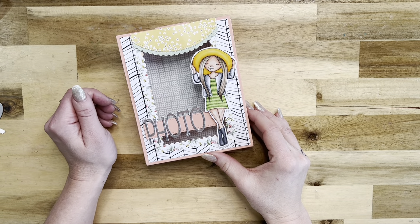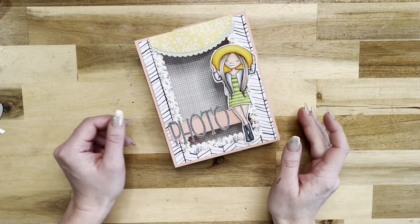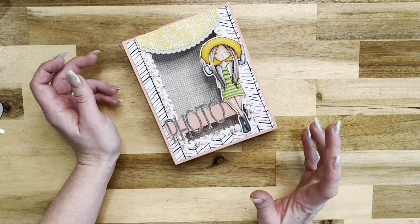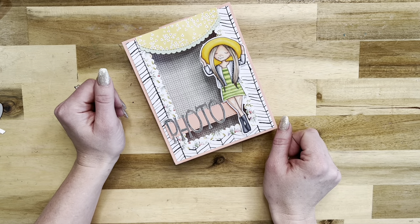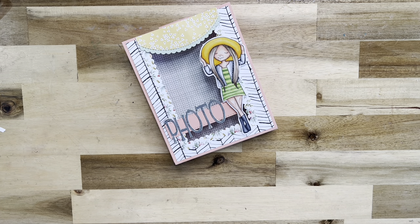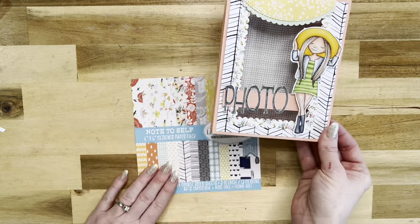Hello everyone, it's Martha here. Today I'm going to be creating this super cute little photo organization box with some really fun products from La La Land Crafts. This is a really simple and cute little box to organize your photos. You can definitely use it for any purpose — it would make a really cute card box too. I used a beautiful Mona stamp from La La Land Crafts colored with my Copic markers, and the gorgeous Note to Self paper pack for all these sweet papers.